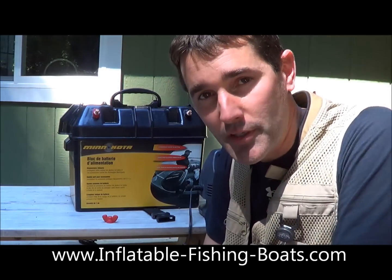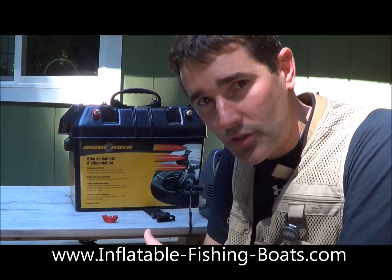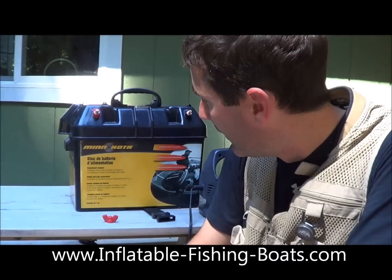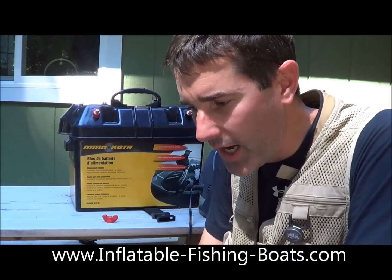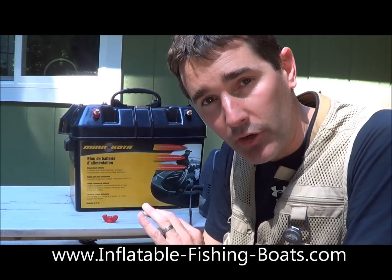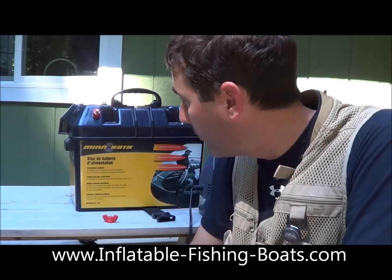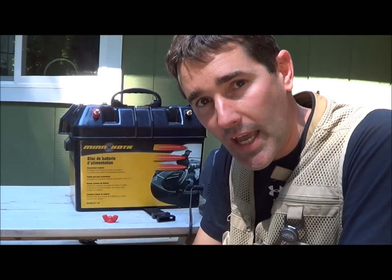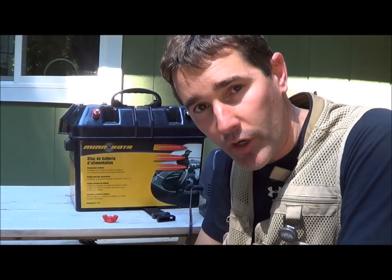These marine batteries can be pretty darn heavy. It keeps it super clean so I don't have to worry about my battery getting corroded as a result of being out on the water. I love how easy they make it to hook the battery up correctly so I'm not accidentally crossing the polarity, which obviously could create some problems. And this device has a gauge so I can always check my battery strength before I go out on the water.